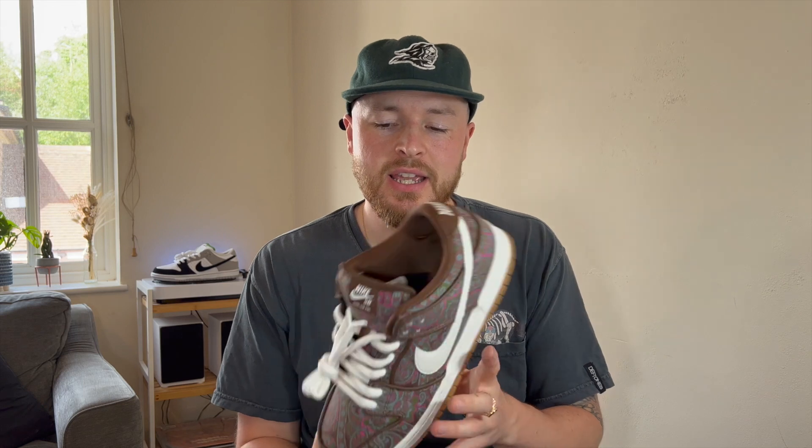Just quickly jumping in — with the Paisley pair, you did also have some apparel with it. Nike SB did two t-shirts; they might have done more, but that's what stood out when these released. They had a black and white paisley print and then a more colorful paisley print. For me personally, I wasn't that keen on them, but it's really cool that they did that with this release, and it's also cool if you're collecting the apparel that goes with these releases.